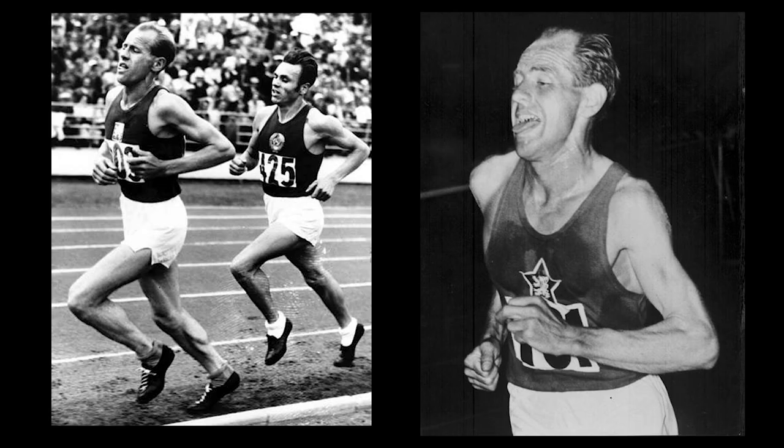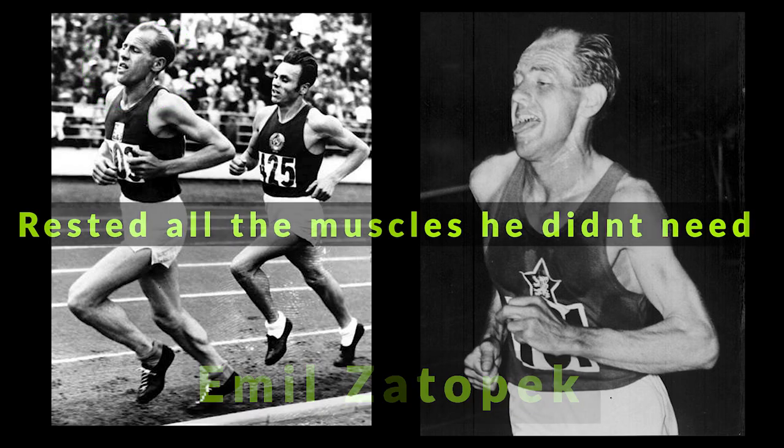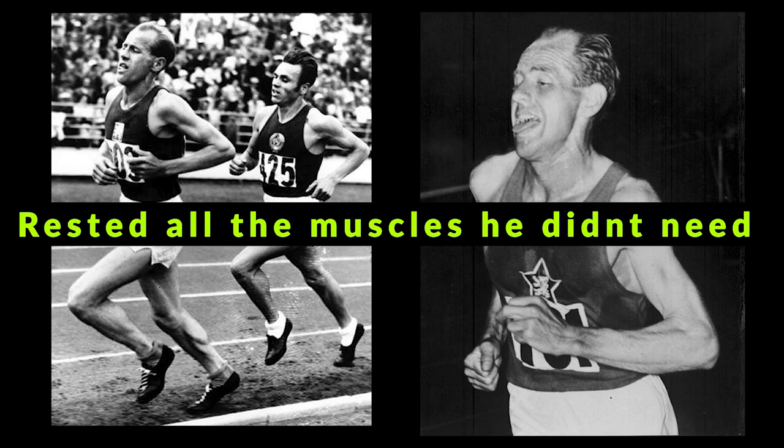One of the greatest distance runners of all time, Emil Zatopek, who won three gold medals at the 1952 Summer Olympics and was the first runner to break the 29-minute barrier in the 10,000 meters, was known to run with his tongue out. People would think he was in pain, but Emil simply stated that he rested all the muscles he didn't need for running, letting go of any unnecessary muscle activity.